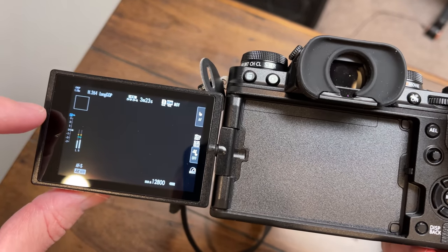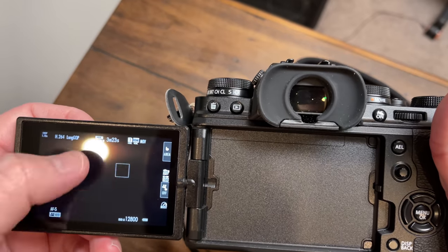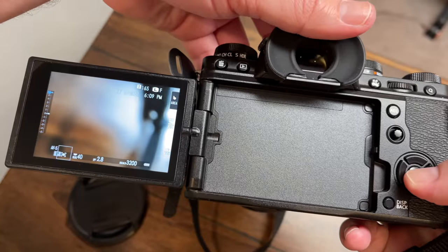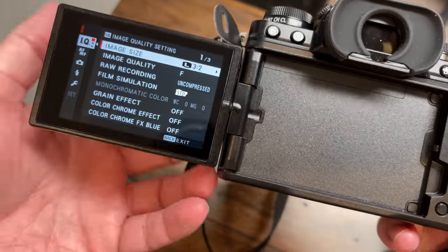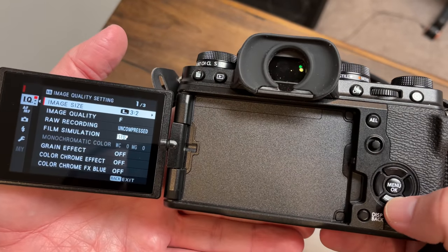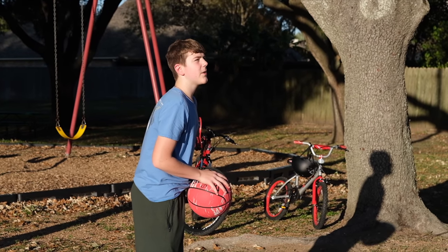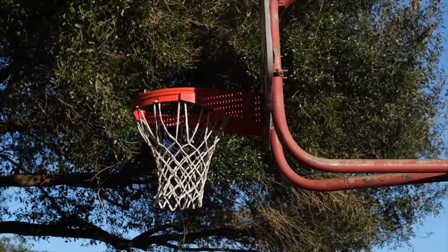I'm not a camera expert — I'm just a guy using a camera. I've spent the last couple of years of my YouTube career using a phone to record, and this is actually being recorded on an iPhone 12 Pro Max right now. When you get into the camera, the interface is straightforward — it's not like trying to decipher Morse code or hieroglyphics. A normal layperson without a lot of camera experience can go in there and find things. It does have IBIS — 5-axis in-body image stabilization — which is really nice and an important feature for a vlogging camera.